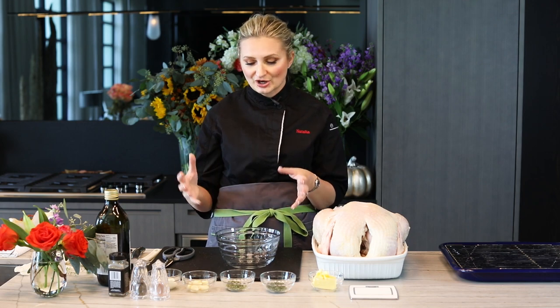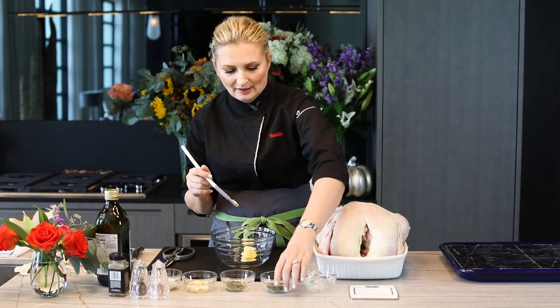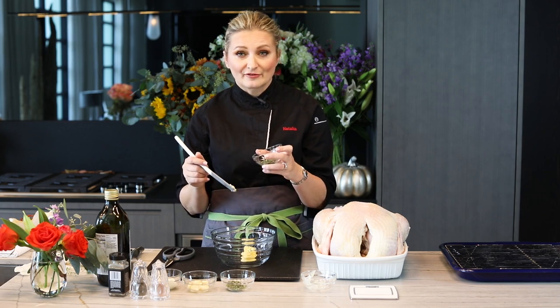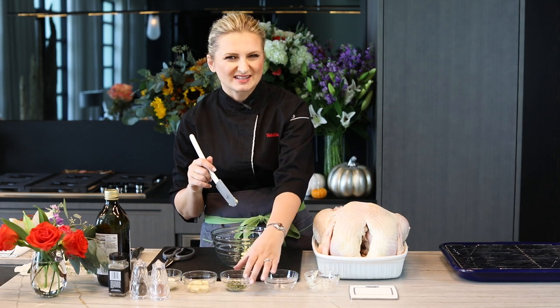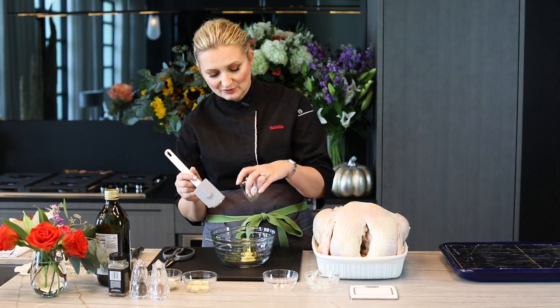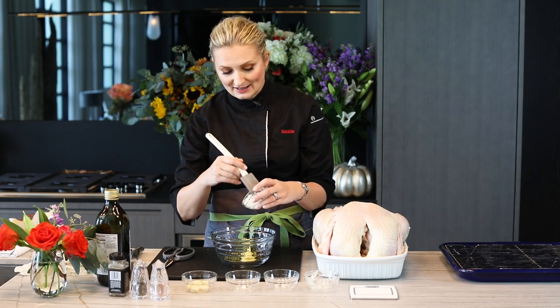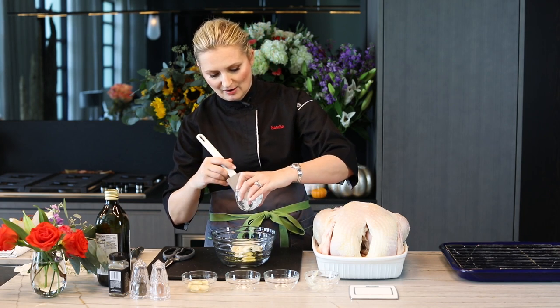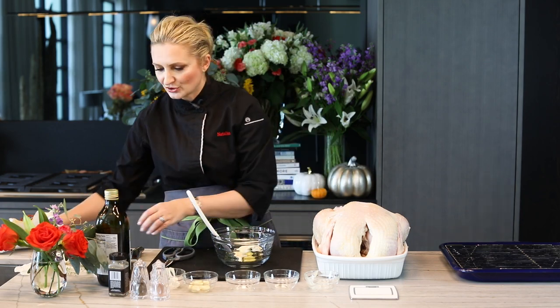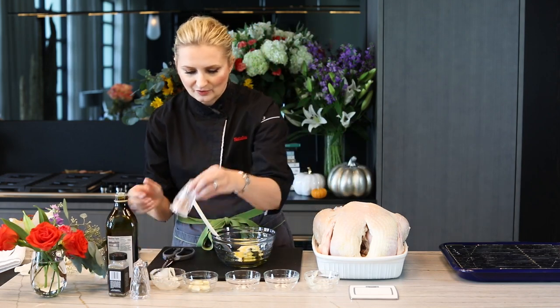Are you ready to get started? The first thing we're going to do is create a little rub or marinade for the turkey. I have half a stick of softened butter going into this bowl, then I have two tablespoons each of fresh thyme leaves — don't use the sticks because they give a more bitter flavor — and two tablespoons of chopped rosemary leaves. I also have a quarter cup of mayonnaise, and we're going to use two to three tablespoons of olive oil.